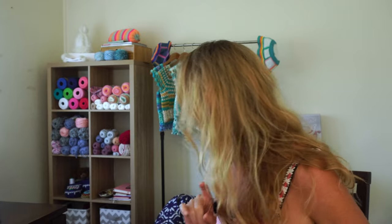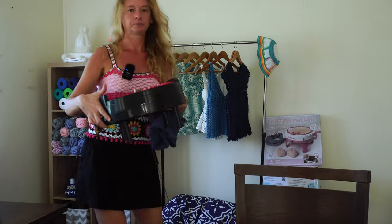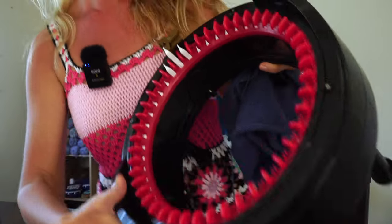Today we are making a skirt with no pattern at all on my Adi machine. I just bought this Adi machine and I'm loving it because it counts rolls on a panel mode, which is awesome.